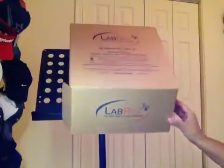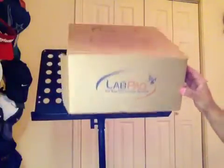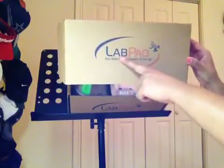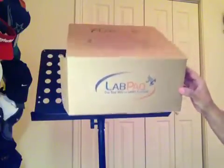I wanted to go over with you one of the materials that you're going to need in order to complete the laboratory course, and that is the lab pack kit. This is a small scale production video here. Here's a lab pack kit — I received mine in the mail yesterday. It was packed in a bigger box, and in the bigger box was a smaller box. What you're going to hear me pronounce over and over again is the word lab pack, L-A-B-P-A-Q. That's how it's pronounced — lab pack. I wanted to go over the contents of what's inside with you.